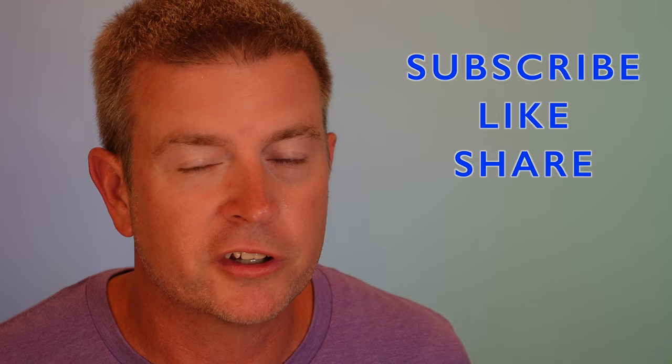That's going to be it for this review. If you liked it, please click the like button. If you know anyone who might be interested, share this video with them. Don't forget to subscribe to the channel and keep up with future product reviews. If you have a question about this product, post it down below and I'll get back to you as quickly as I can. Until next time, be safe and be happy.